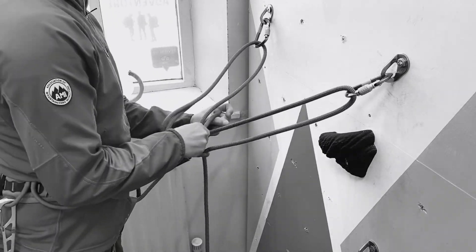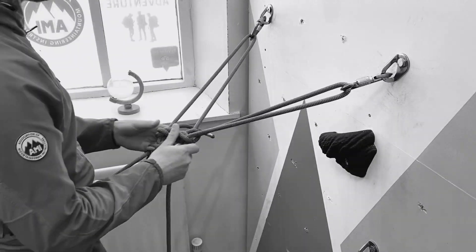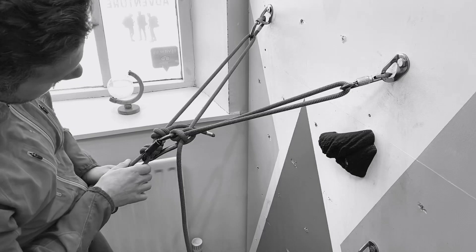However, we may find ourselves in a situation where we've run out of locking carabiners — we used them all on the last belay, or we've left them in a bag — and this is where this next method really comes in handy.